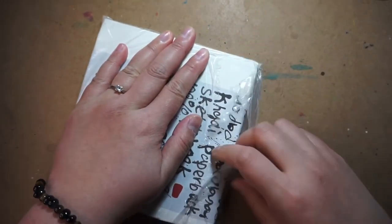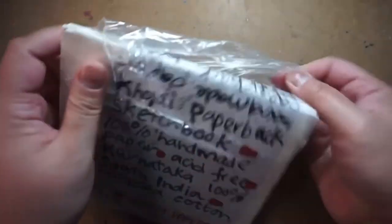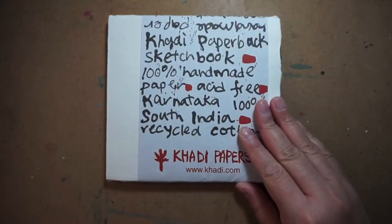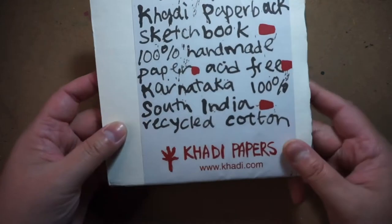This particular sketchbook can be a little bit pricey, so I usually wait for sales before I buy a few of them and stock up. It's 100% cotton rag and recycled from t-shirt cuttings, which is their source of pure woven cotton.